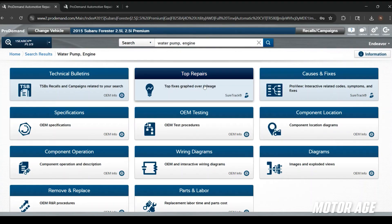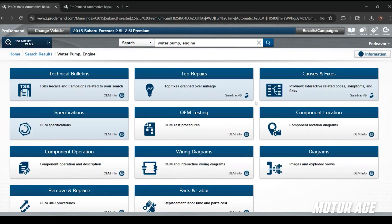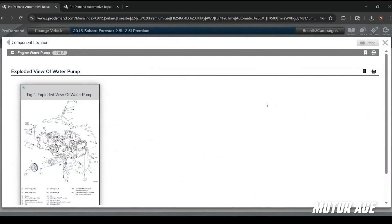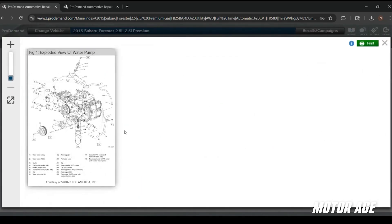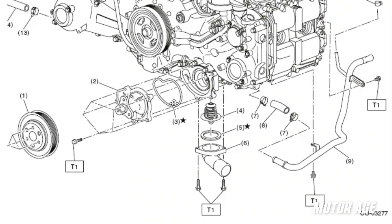Under the specification card, there's a lot of information we'll utilize later to verify our repair — things like thermostat opening temperatures and operating temperatures. That's all good information after completing the repair to verify there are no other cooling system concerns. Component locations gives us a really nice exploded view of the cooling system components on this engine. Zooming in, there's our water pump and gasket, and we can see this water pump bolts to a housing which also includes the thermostat and gasket.